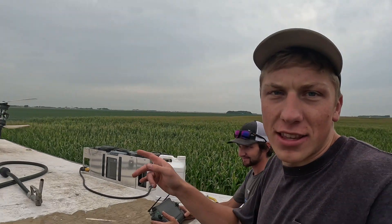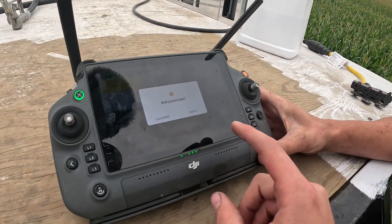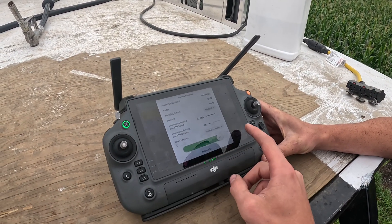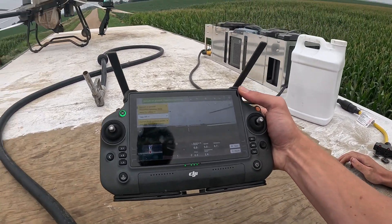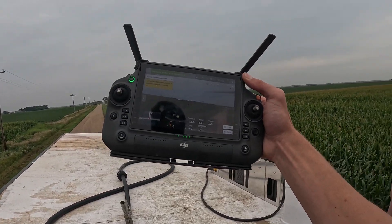We got it all loaded up — the sprayer's up there. I already have my drone license since I use my personal drone to take pictures. So Bob, you going to let me fly it? Yeah, have at it. I'm going to do the honors — wrong one, we'll cancel that. R3, and then slide. Here we go.